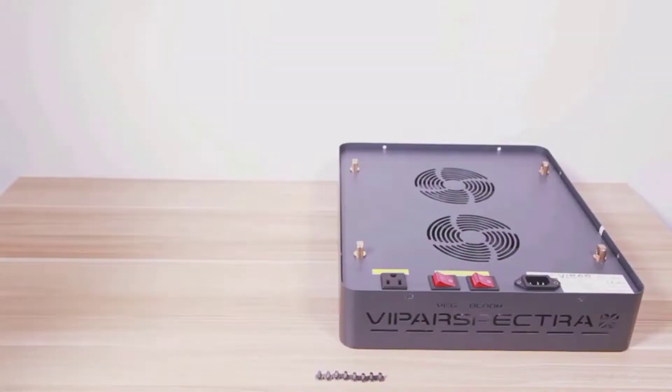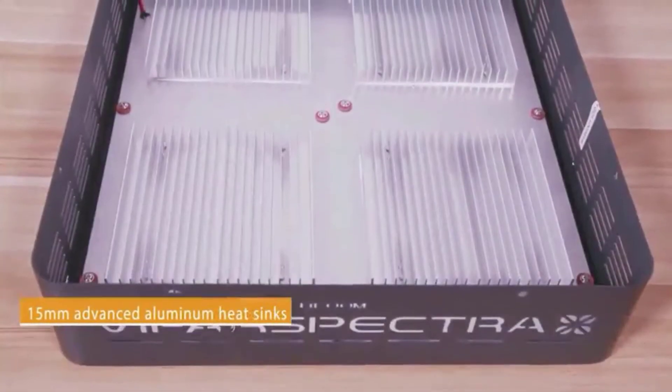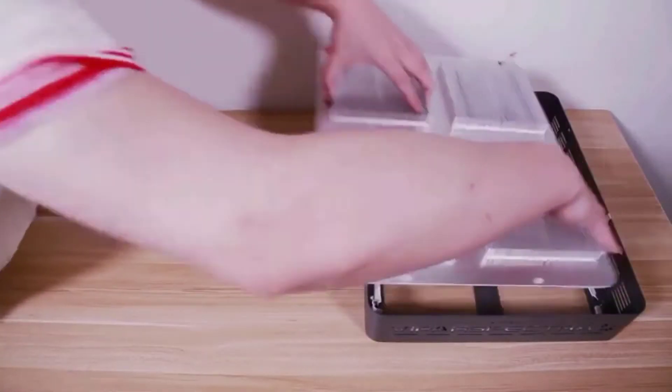The LED panels perform as expected, according to overwhelming user feedback online. They generate very little heat and provide adequate and balanced light for both veg and bloom stages.